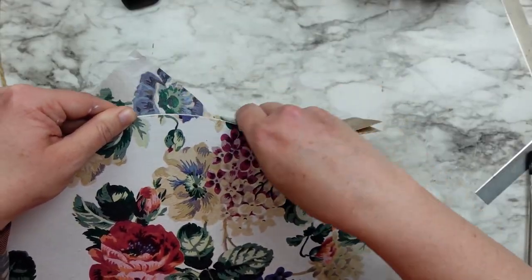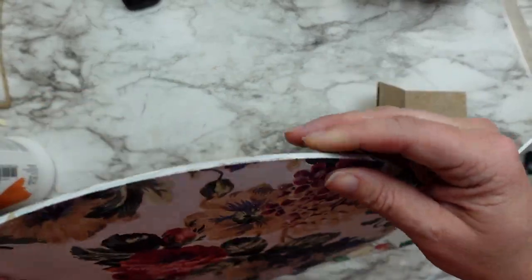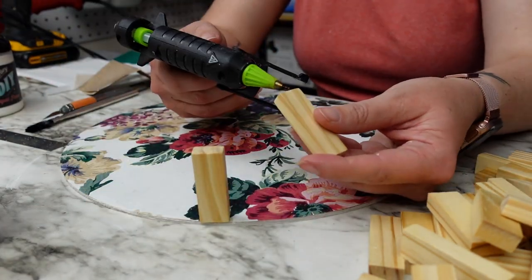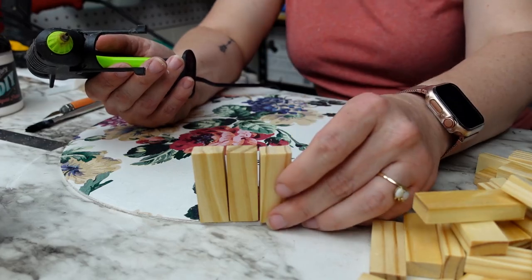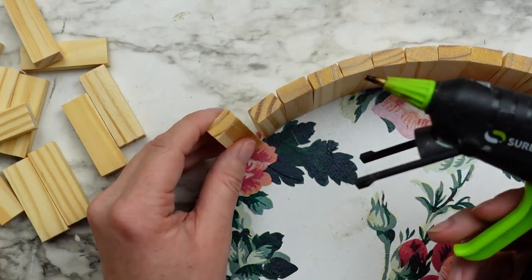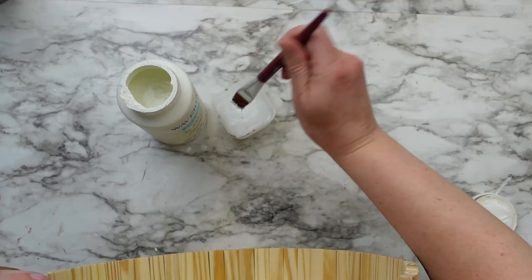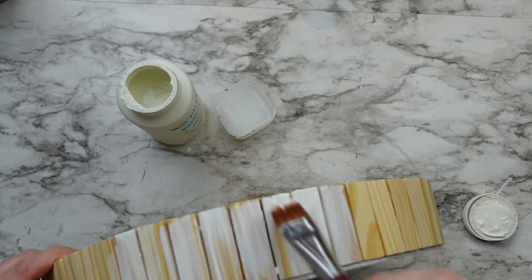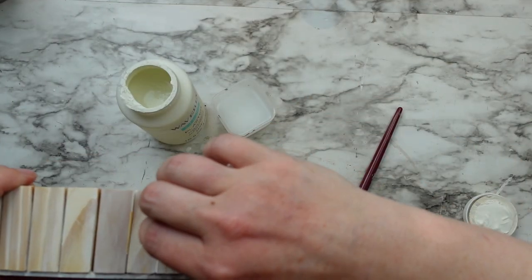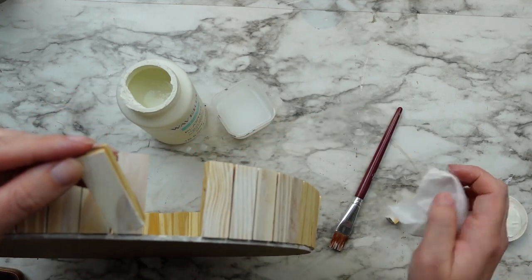The liquid patina dries pretty quickly so it didn't take long, then I was able to sand off the edges of the napkin. Next I'm taking wood tumbling blocks and going to line the outside of the circle using hot glue, but I would recommend using a stronger adhesive — the blocks felt pretty loose and not secure. Once all the blocks were on I decided to whitewash them to tie in a little better to the napkin. I'm using plaster by Waverly, dipping my brush into the paint then into water and brushing it over the blocks, then taking a baby wipe to blend it all out evenly.